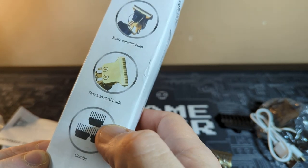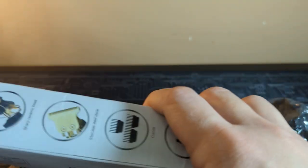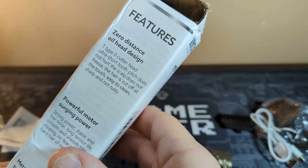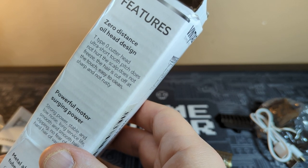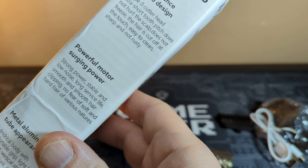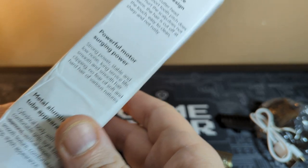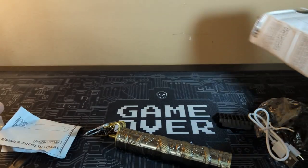And you get a sharp ceramic head, stainless steel blades, combs, oil, and cleaning brush. Your cleaning brush may vary because mine did. You're not going to get wowed by the packaging — it was actually a little pushed in. So this is a T-type cutter head, ultra short tooth pitch, does not hurt the scalp, does not freeze, and the hair is cut off at the touch. Easy to clean and sharpen, won't rust. Powerful motor — strong, powerful, stable, and low noise, long service life. Smooth hair clipper. No fear of soft and hard hair. I guess it got lost in translation, so, you got a very basic little black blister box, I guess you would refer to it as.